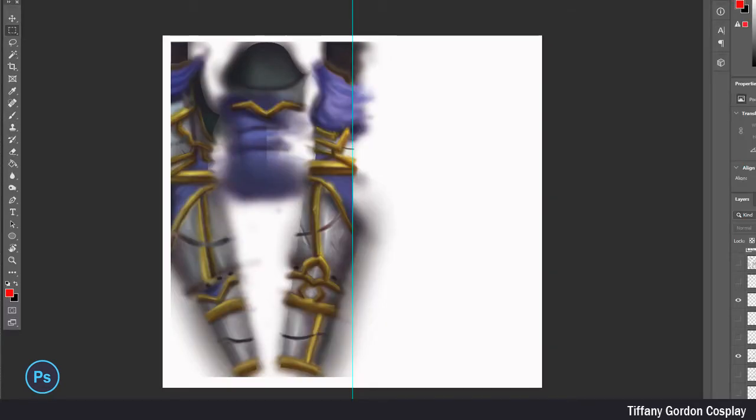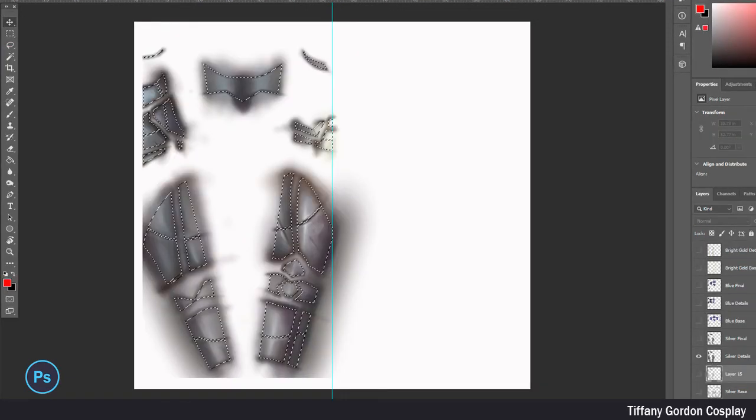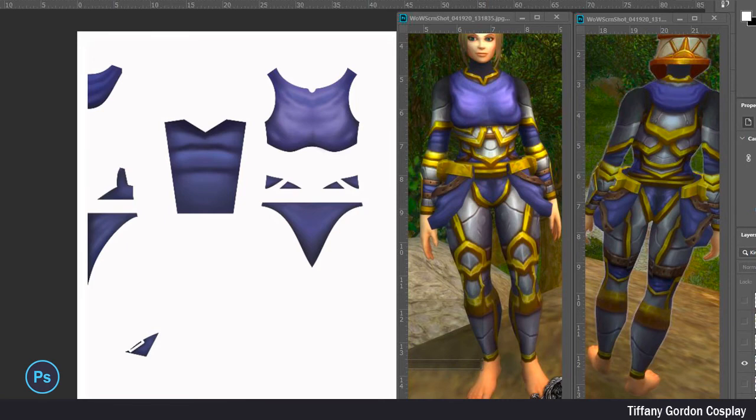Now to talk about how to make it nice and crisp. Go back to the original gray color layer and select each piece using the magic wand tool, then hide that layer and go to your painted layer. Your outline that you had previously selected should still be shown on this new layer. Copy and paste onto a new layer, and repeat this for all of the colors.